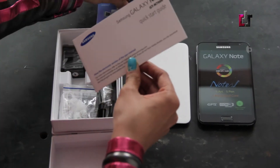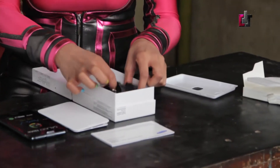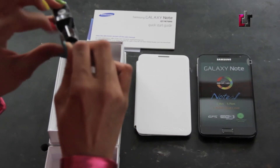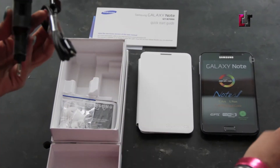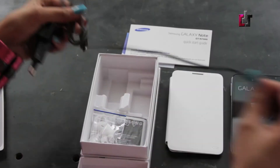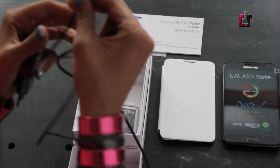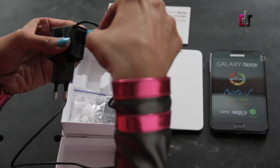Moving along, we have the warranty card and the quick start guide. And we've got your regulars — you have the power bar, the power adapter, which will fit with this USB cable. On one end you have the micro USB port. On the other end you've got the USB cable that will fit right into your power adapter, allowing you to either plug this into a power jack or take it out and plug it into your laptop.